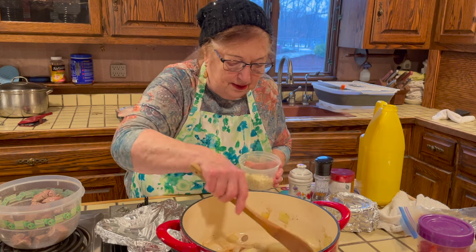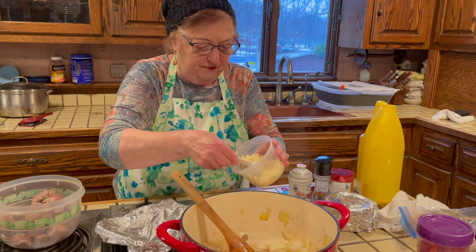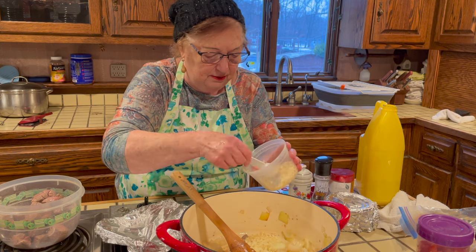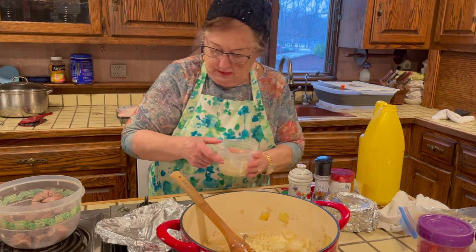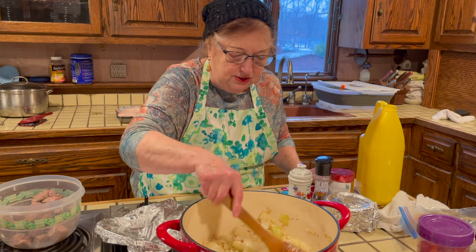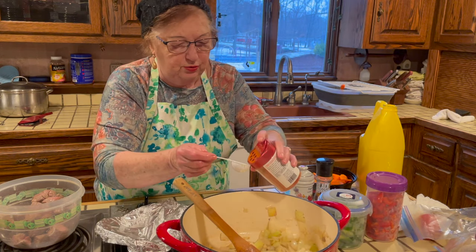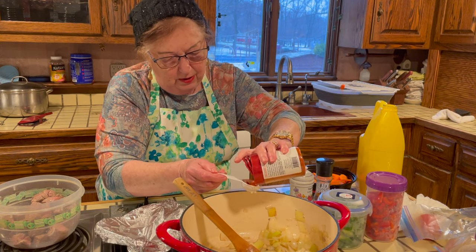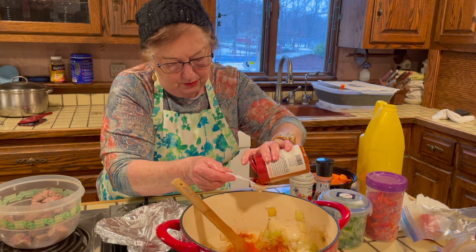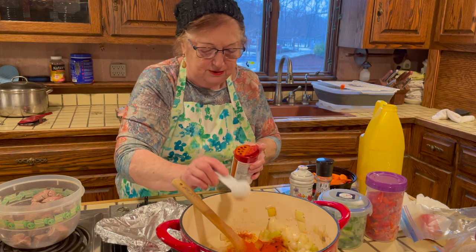Now the onion is almost sautéed, so I'm adding about four or five cloves of chopped garlic. I stir it and let it sauté another two or three minutes. Then I'm adding two tablespoons of paprika — Hungarian paprika would be best for the color and flavor, but if not, any paprika will work.